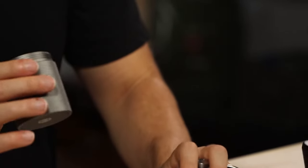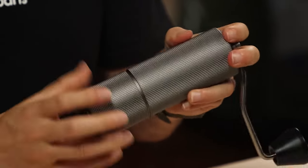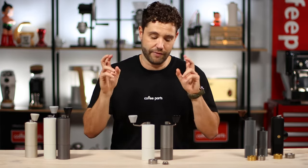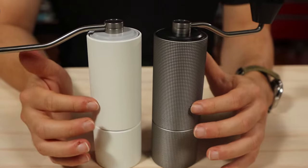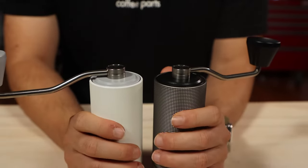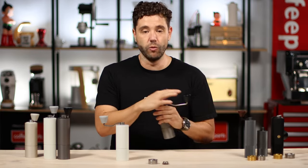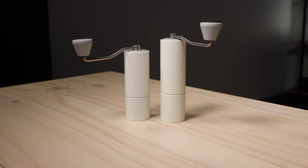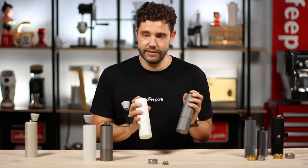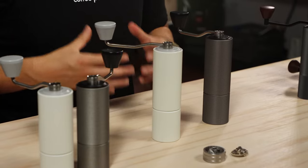If you want to clean it, you can pull the bases out, which are on another thread. The difference between the black version and the white is the outside texture — with the black version they are a lot nicer to grip, but the white is still a matte finish and both grip really well and aren't slippery at all. With the Max version, it's exactly the same but taller, taking the C2 and making it taller, moving it from a 25 to 30 gram capacity.